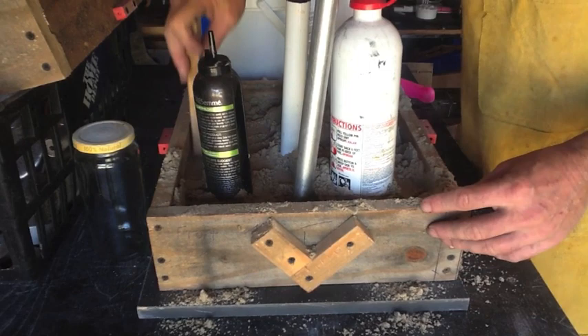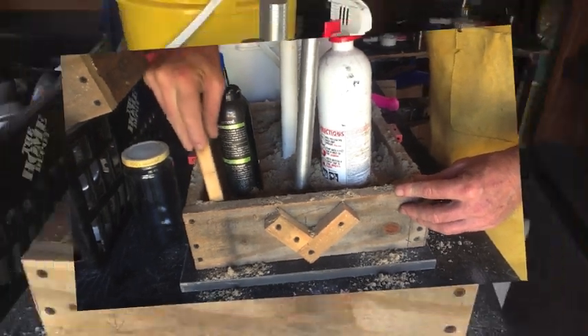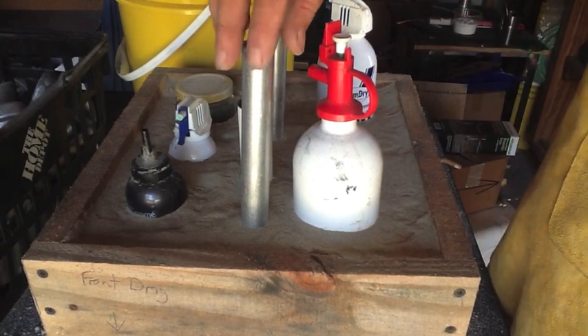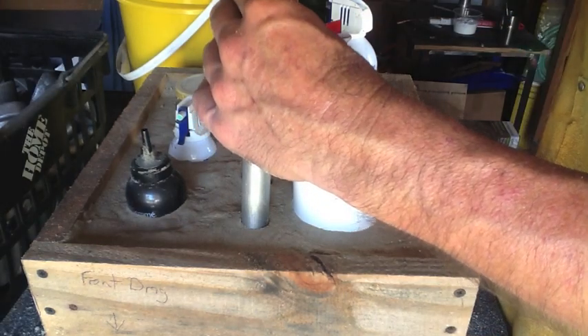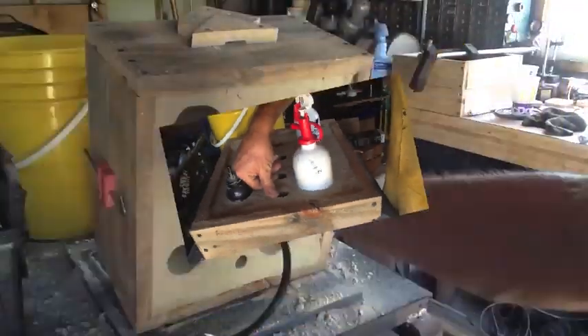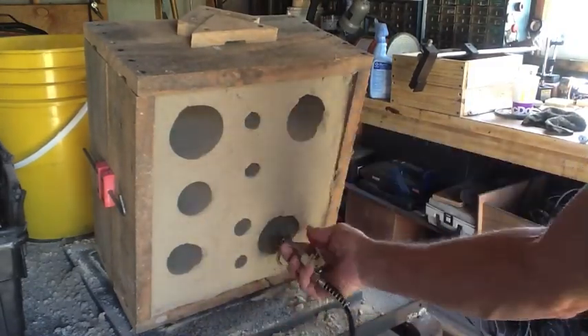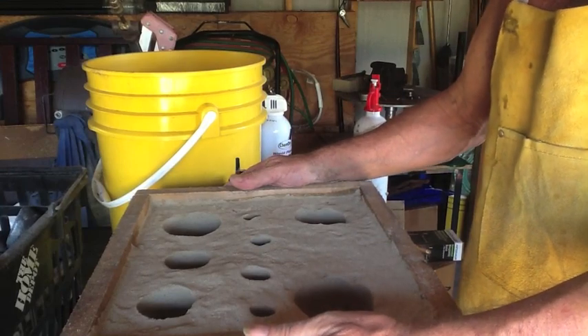I'll go ahead and get this packed up and finished up, and bring everybody back when we're ready to melt some aluminum. Let me go ahead and pull these out and see if this is actually a viable plan or not. I think it's all ready to go — let's go melt some metal.